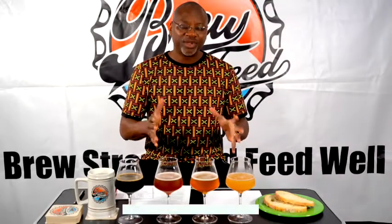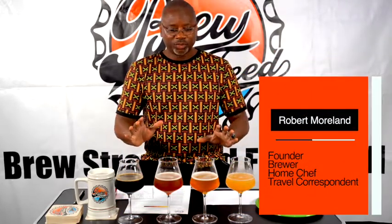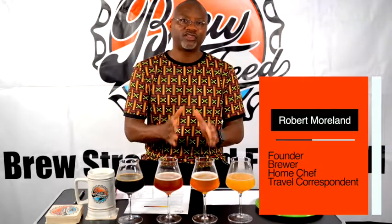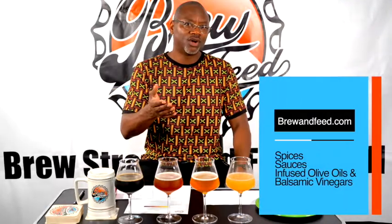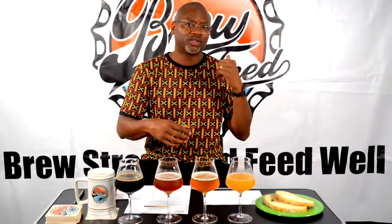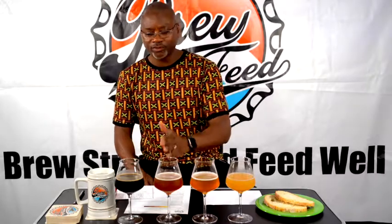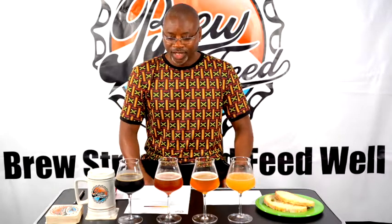Brewery Feet here. I'm here with four beers that I brewed during the quarantine. Three of these beers were brewed just for the quarantine here in my home brew garage. Brewery Feet is setting up a five-barrel brew house about 15 miles north of here — that's on hold right now — but while we're waiting, we decided to brew some brand new recipes. That would be the first three, and then one of our most popular beers we decided to brew here as well.